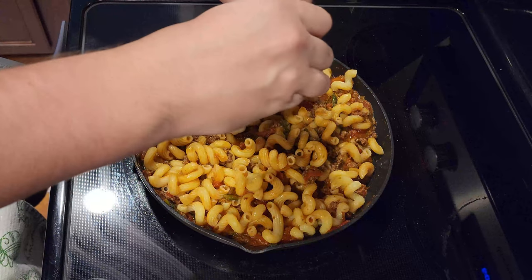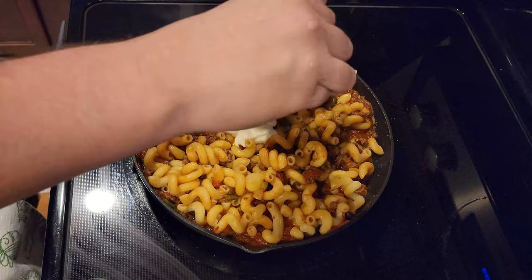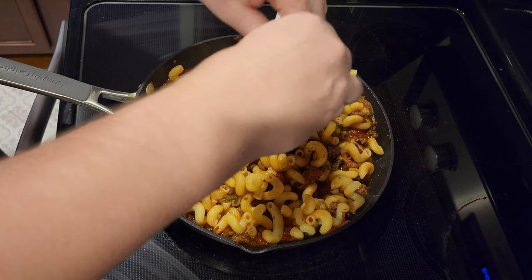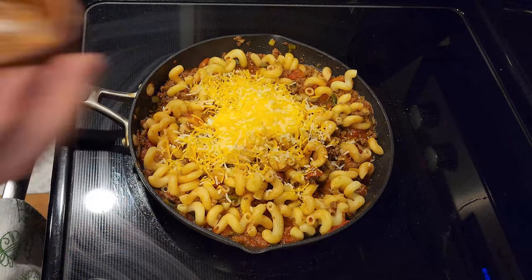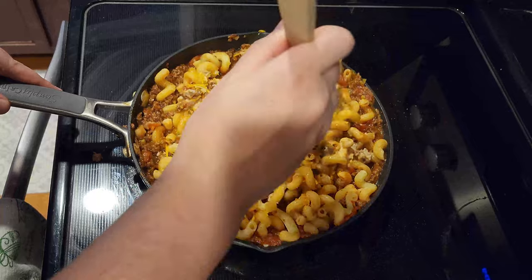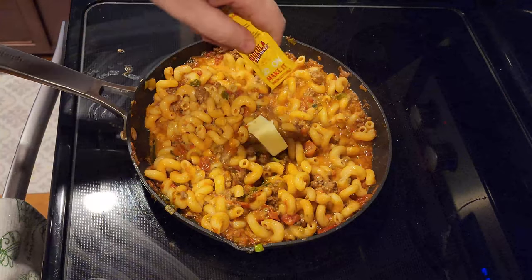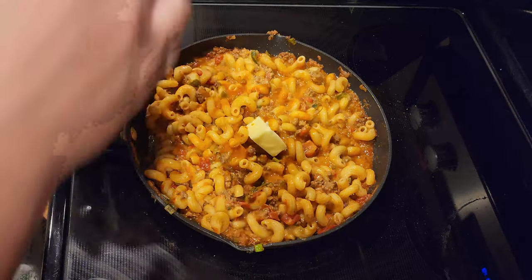Add in the sour cream and the smoky red pepper creme. Add in half of the Mexican cheese, one tablespoon of butter, and hot sauce to taste. Season with salt and pepper.